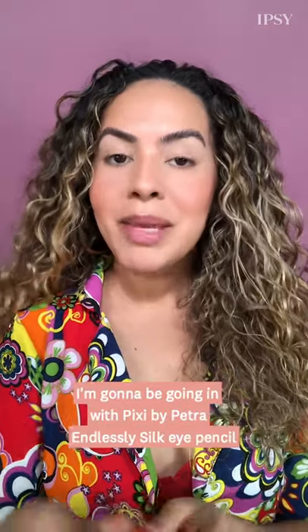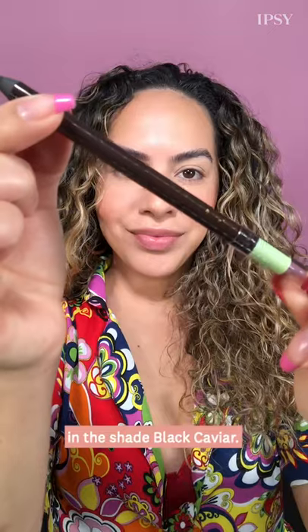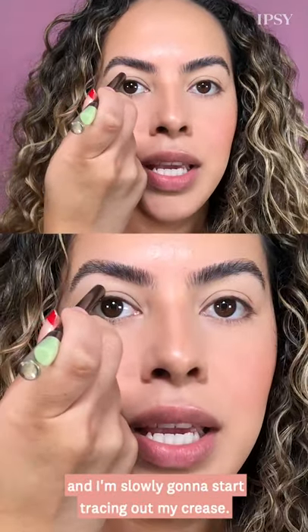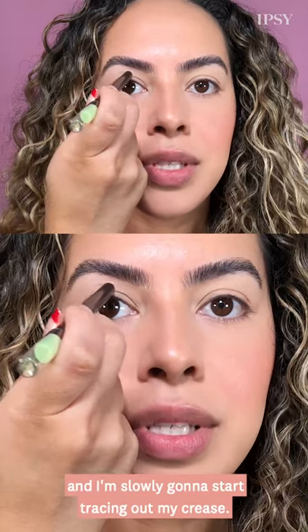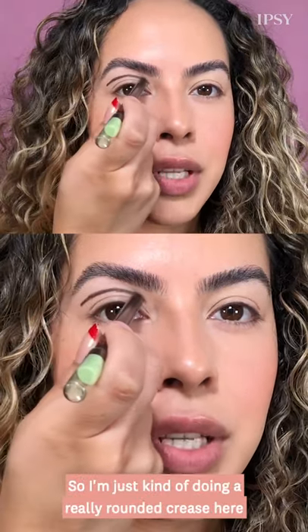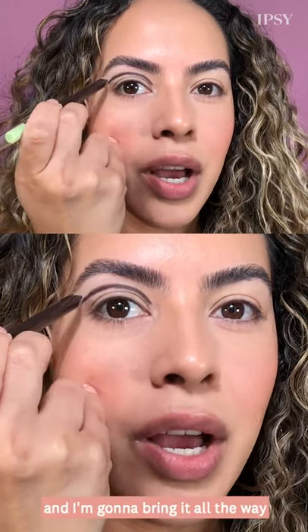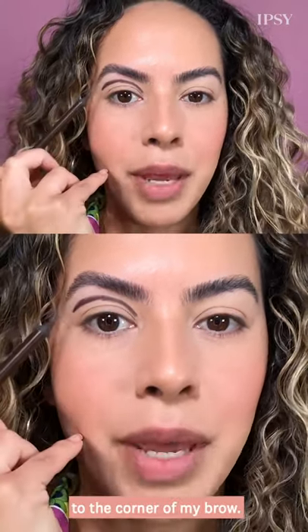I'm going to be going in with the Pixi by Petra endlessly silk eye pencil in the shade black caviar. I'm going to slightly tilt my head back to find my crease and slowly start tracing out my crease. I'm doing a really rounded crease here and I'm going to bring it all the way to the corner of my brow.